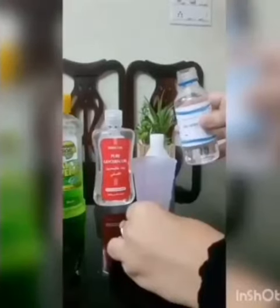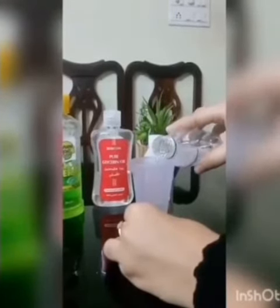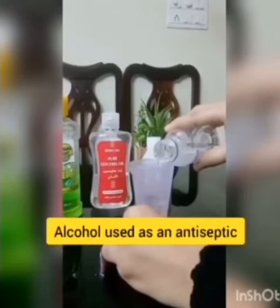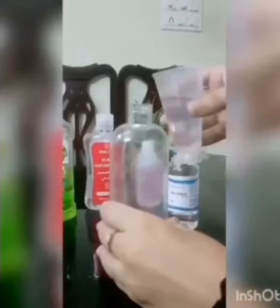Now take 50 ml of alcohol and add it into the container that you're making the sanitizer in.